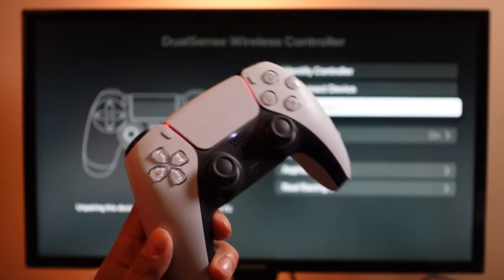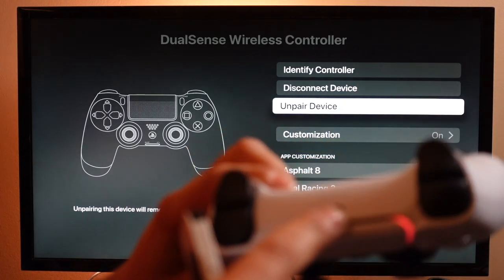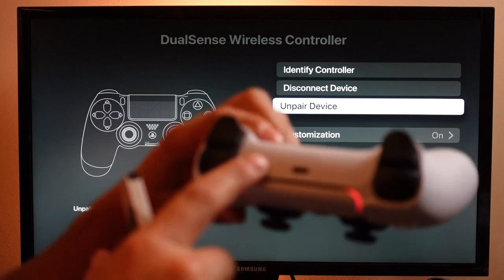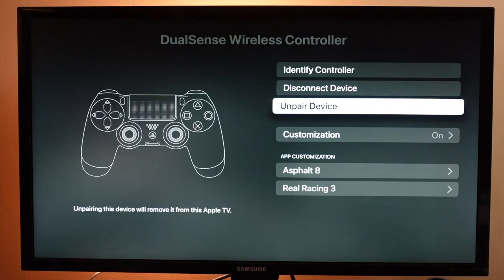Once you unpair it, you'll have to go through that whole process of connecting it again by pressing the Share button and the PlayStation button next time you use it. And most likely, once it's unpaired from the Apple TV, to connect it back to your PS5 just plug it in using your USB-C cable into your PS5 and it should recognize it again — you should be good to go.